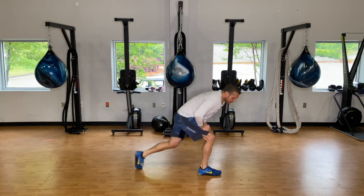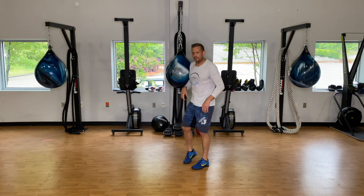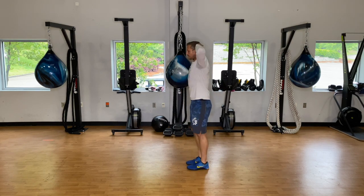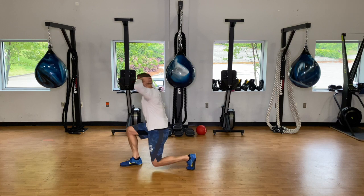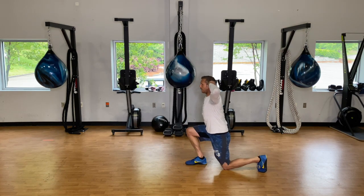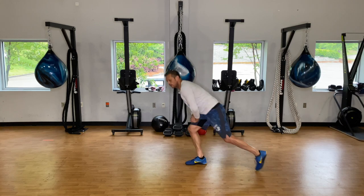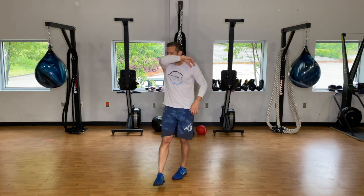So three bear crawls, six prisoner push-ups, then lunges for nine. I understand it's not even on each side but it will even out over the course of the workout. Hands behind your head, take a step forward or backward. We keep hands here so it keeps us from leaning forward as we start to fatigue. Keep that chest up. Those are our first three exercises.